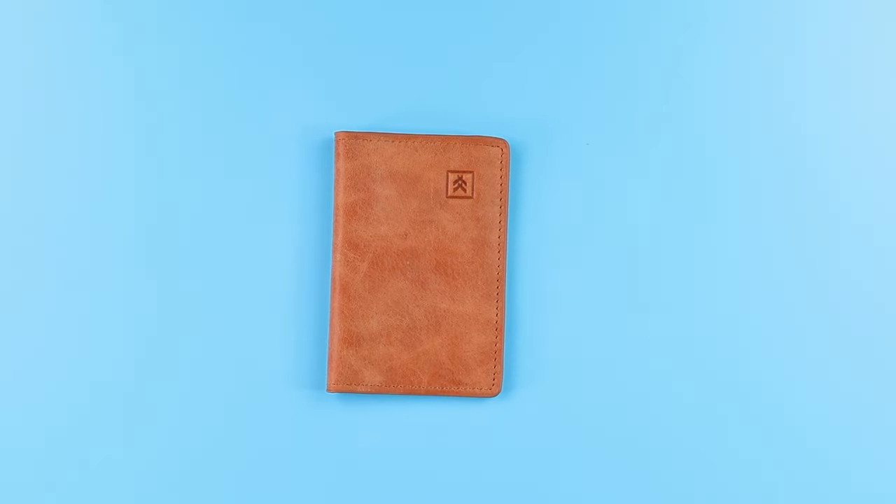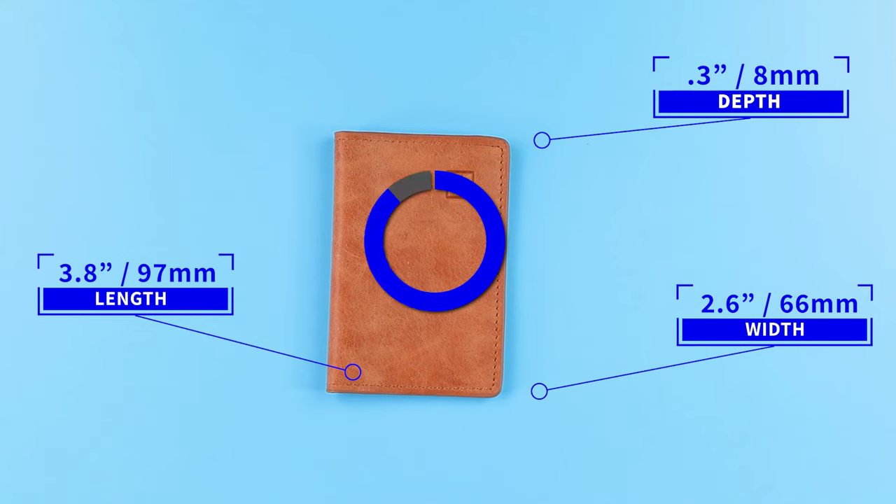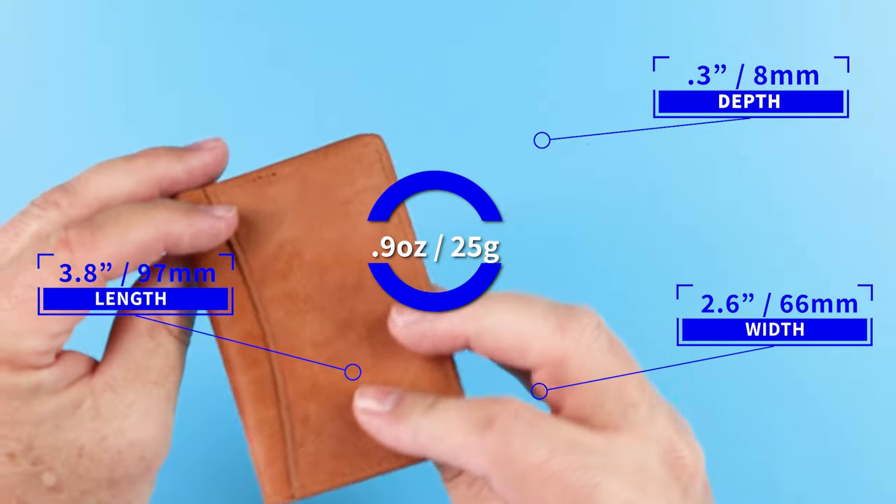This measures 3.8 by 2.6 by 0.3 inches, and it weighs 0.9 ounces or 25 grams. Like I said, this is very, very light. Ooh — chrome tan leather.